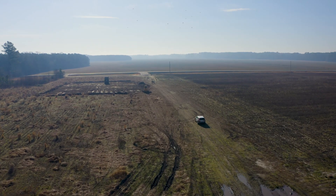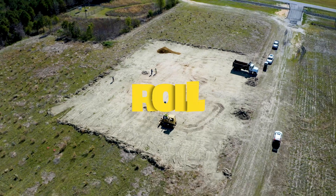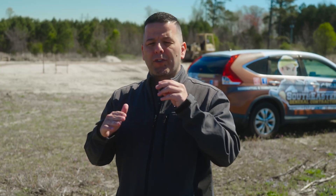We're here in Rayford, North Carolina on one of our commercial projects, and what you see going on behind us is what we're calling the proof roll. For this particular project, we're handling the site work phase.